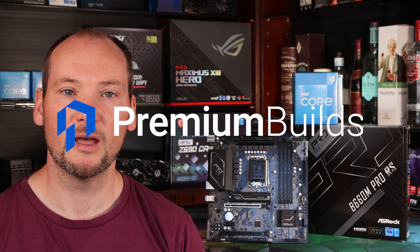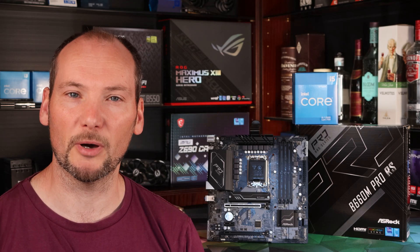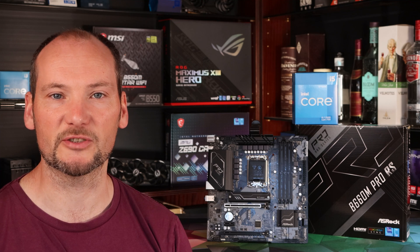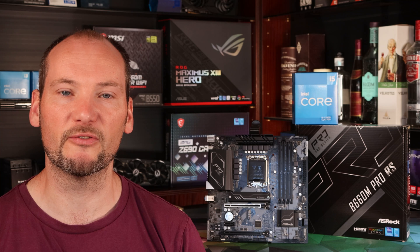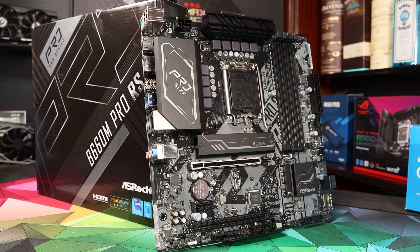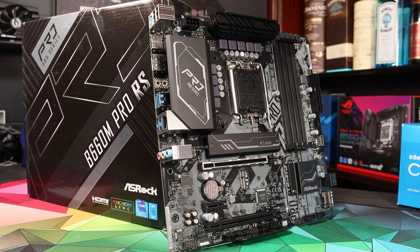Hi, I'm John, welcome to Premium Builds. It's tough shopping for motherboards at the budget end of the B660 range. We've been scouring the market looking for an option that has the right blend of features, affordability and performance. Is the ASRock Pro RS the answer to our prayers? In this review we're going to find out.